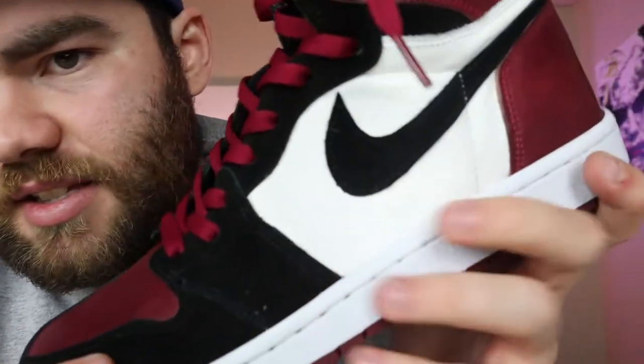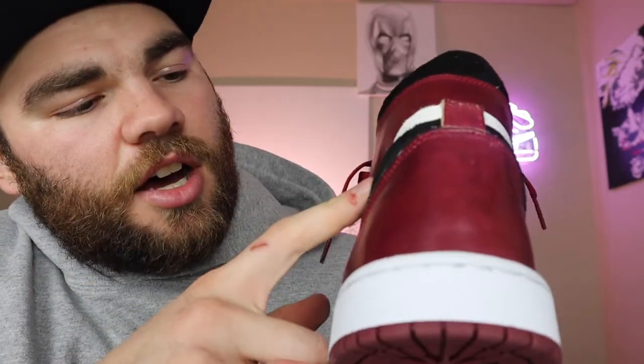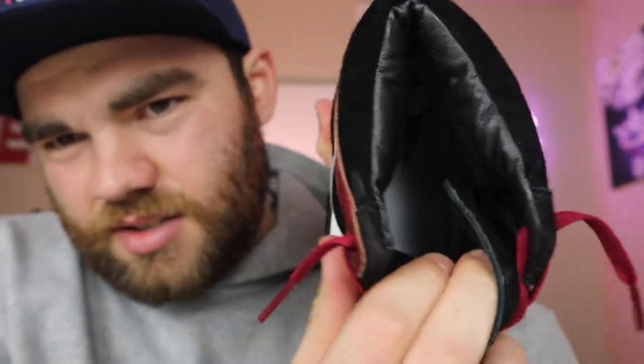I used that leather for the toe, the top wings, the heel, and the little tab on the back. Black suede, black stitching, with maroon stitch for the upper up here. Then you've got normal white leather, and for the inside, a nice lambskin for the liner as well as the tongue liner.